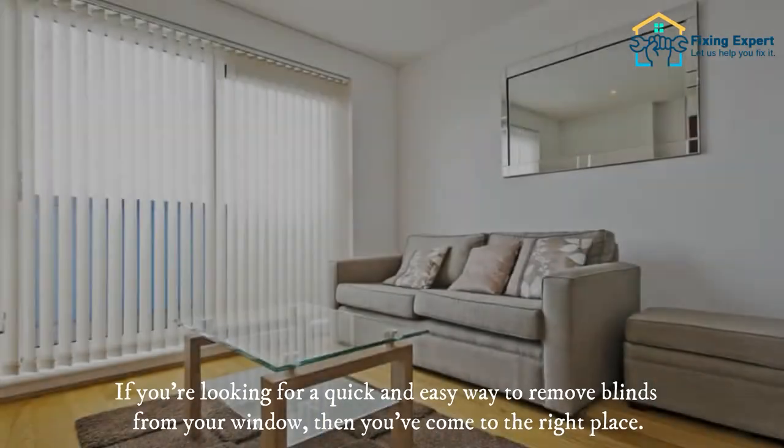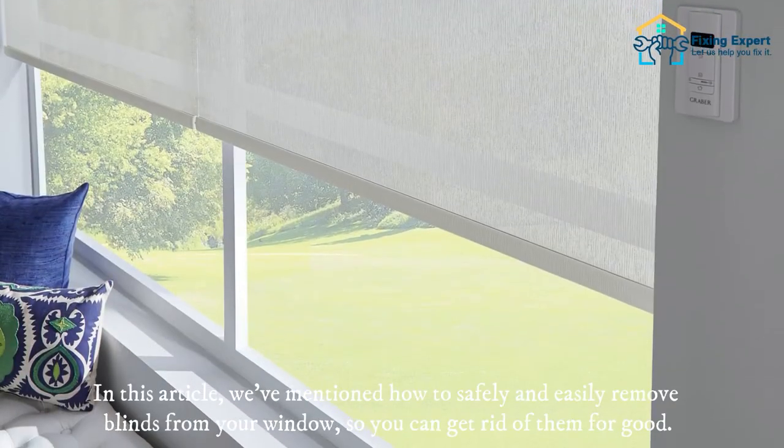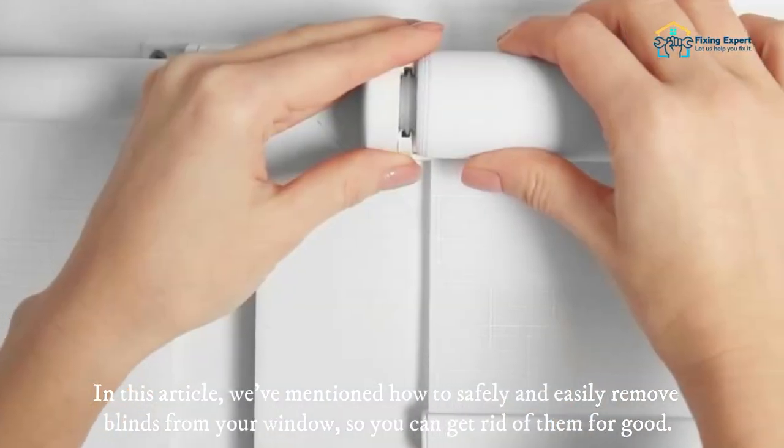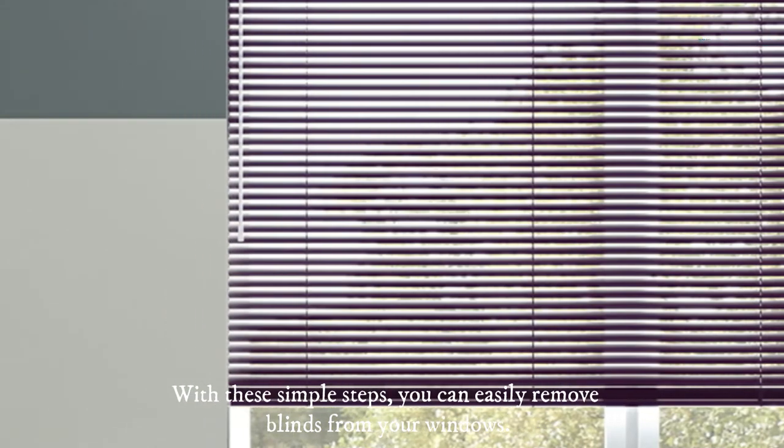If you're looking for a quick and easy way to remove blinds from your window, now you have everything you need. We've covered how to safely and easily remove blinds from your window so you can get rid of them for good. With these simple steps, you can easily remove blinds from your windows.